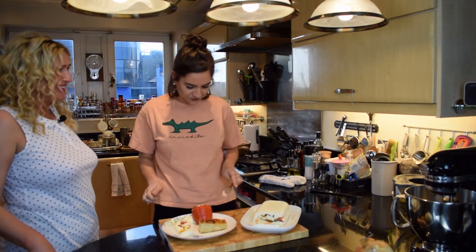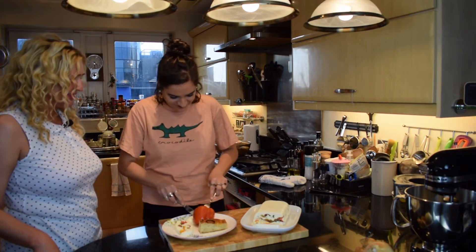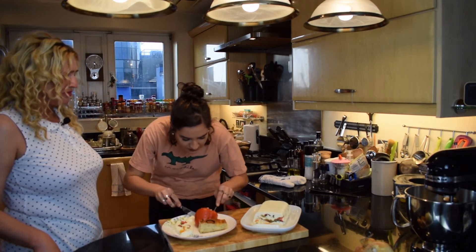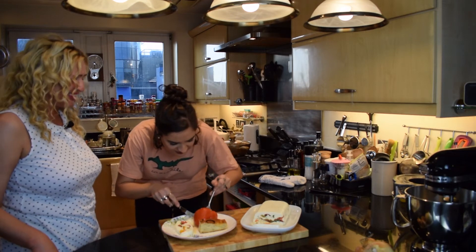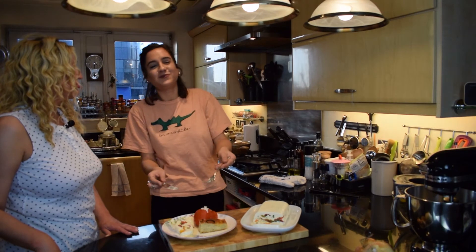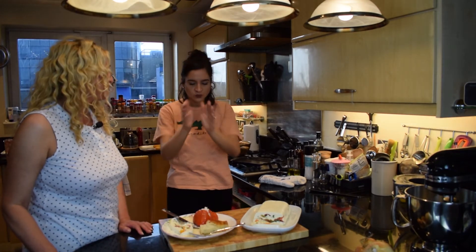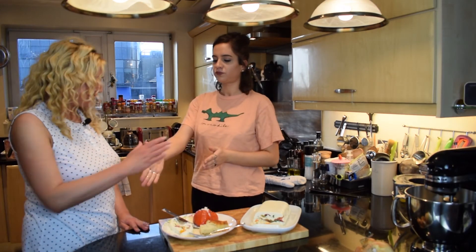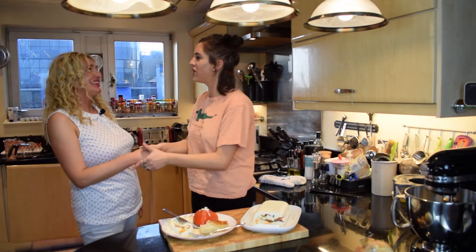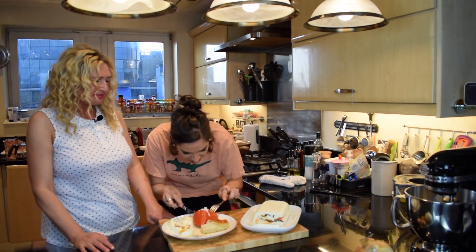Okay, let's do this. [tasting sounds] It's so good. Amazing. Thank you. Done a brilliant job, Mum. Thank you. Genuinely, it's amazing.